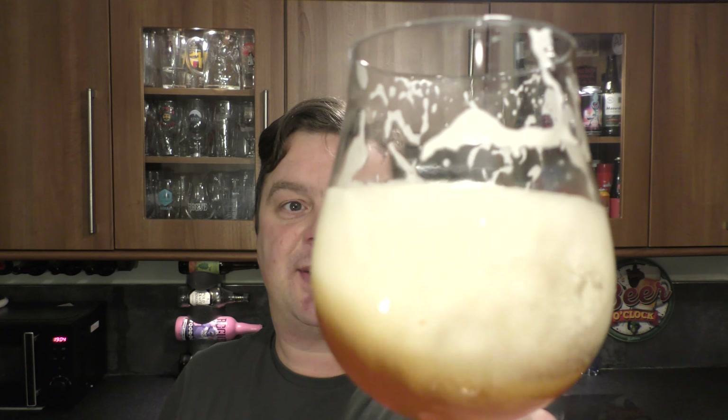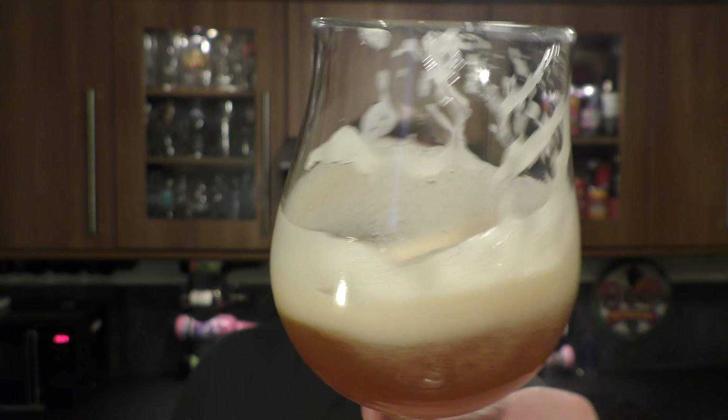I'm going to rate this Gandalf IPA. I like it — I really like this. Beautiful lacing on the glass. Fantastic tasting beer. Really good balance between the sweetness of the malt and the bitterness of the hops on the back end. Then you've got your biscuity, lovely bready, malty flavours and then your hoppy finish on the back end with pepperiness, spiciness, orange peel and grapefruit, lovely bitterness. It's a really decent beer.